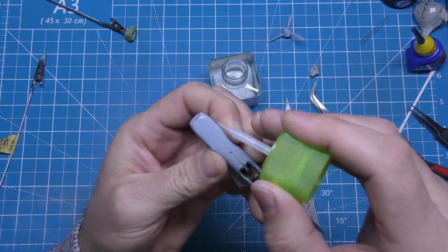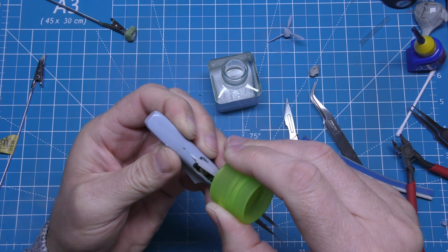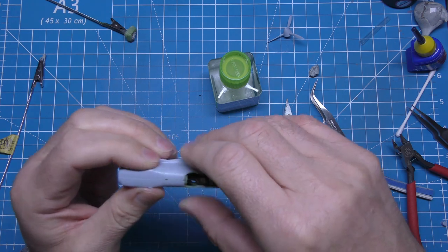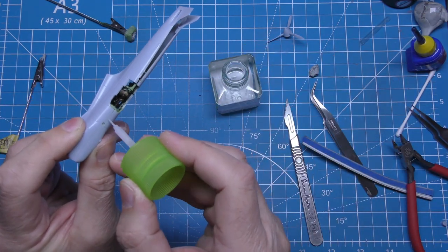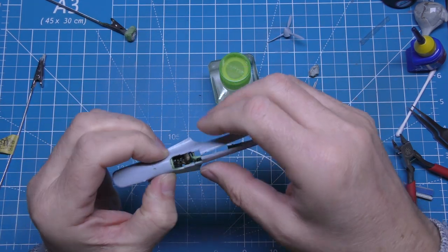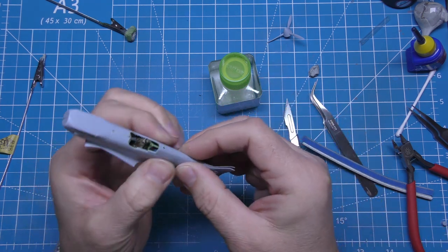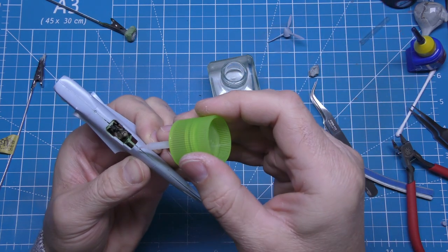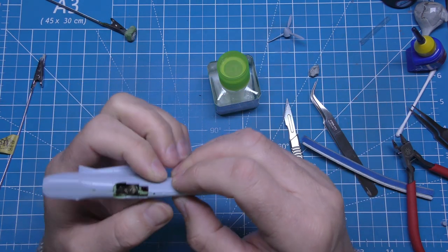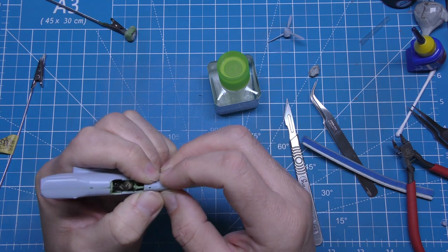Placing the cockpit assembly into the main fuselage — I hold them together and just run the Tamiya extra thin down the seam. It helps to clean off any paint where the glue's going to touch, either wiping it off immediately or running a sanding stick faintly over it. Tamiya extra thin really doesn't like sticking if there's paint there.